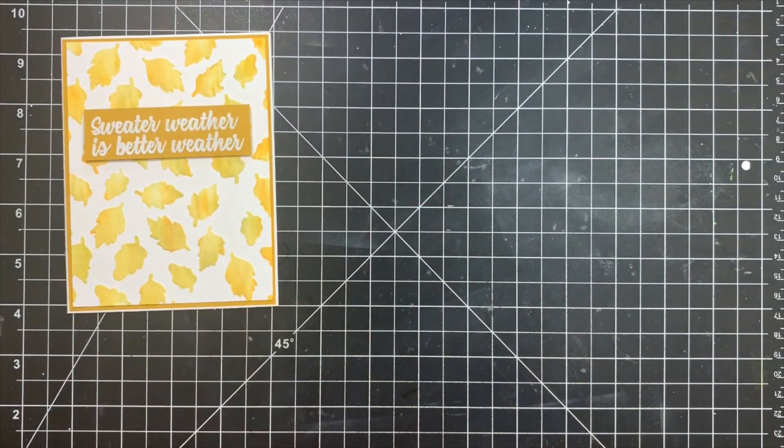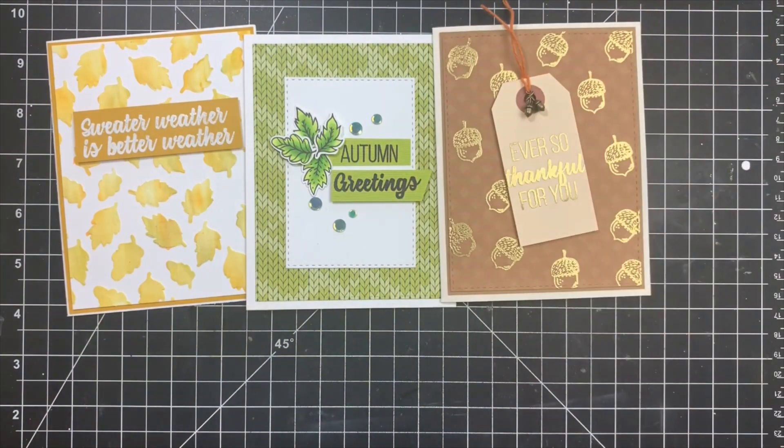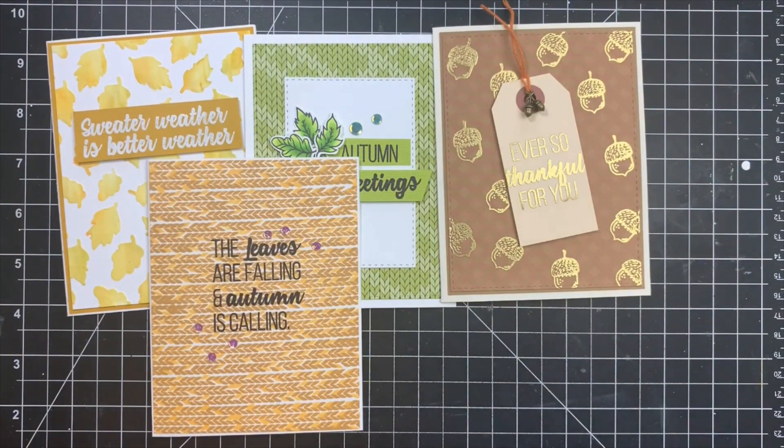And here is a quick look at all five of the cards that we've created today. As always, I will leave a list of supplies in the description box below. Thank you so much for stopping by and have a great day. Bye!